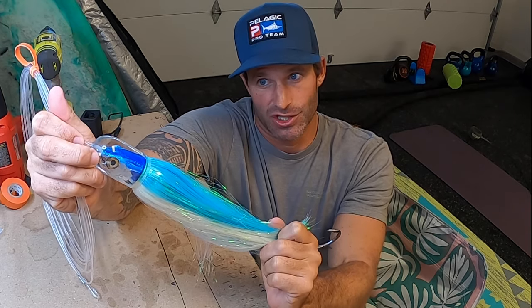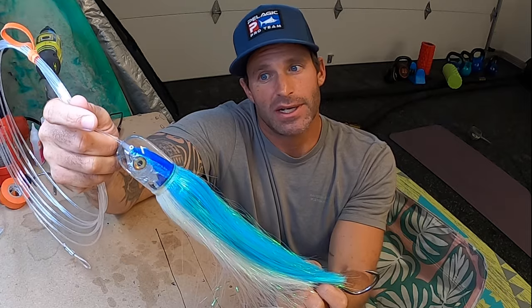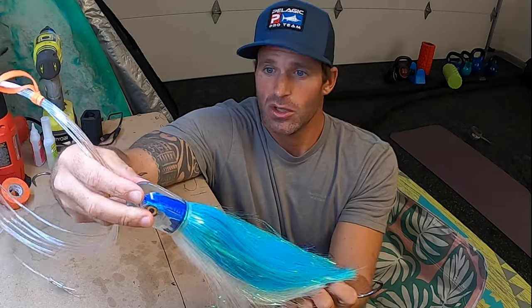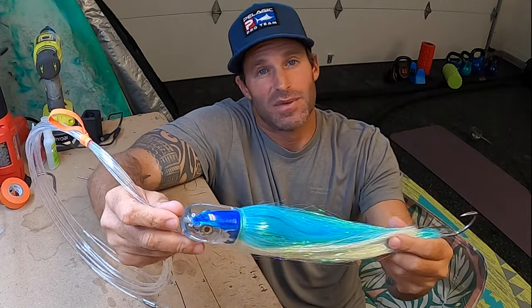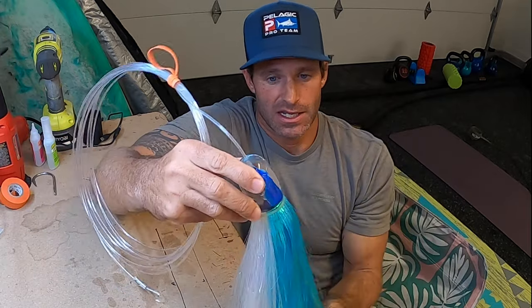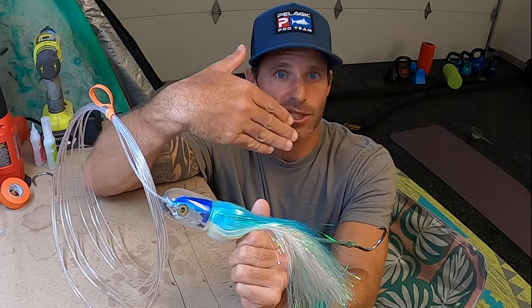When you get it in that sweet spot, you're going to get a really good fish-attracting action — that movement, ripple, and vibration that's going to bring you a lot of bites. If you're new to it and positioning it, you're going to be able to see this bullet, which is going to help. What this one's been doing when I've been running it is it'll come up, do that black water ripple, disappear, maybe give me a little pop. For the most part this thing is really paddling along back there, and the movement it's making — if you're not a super familiar lure fisherman — it almost reminds me of a kite bait.